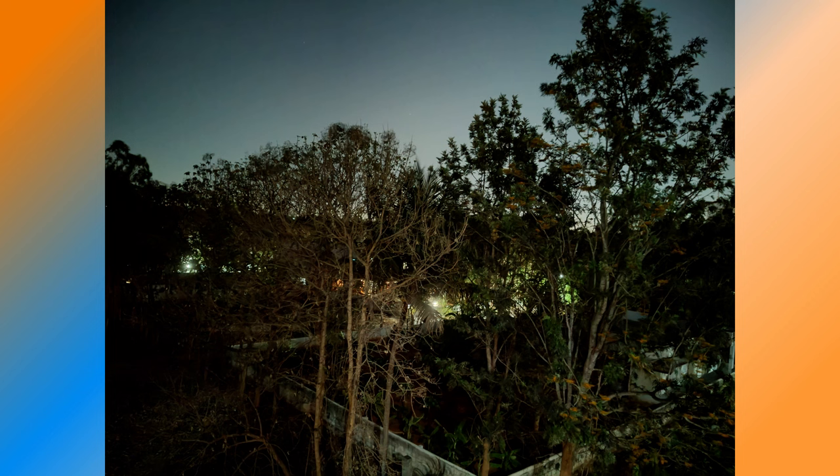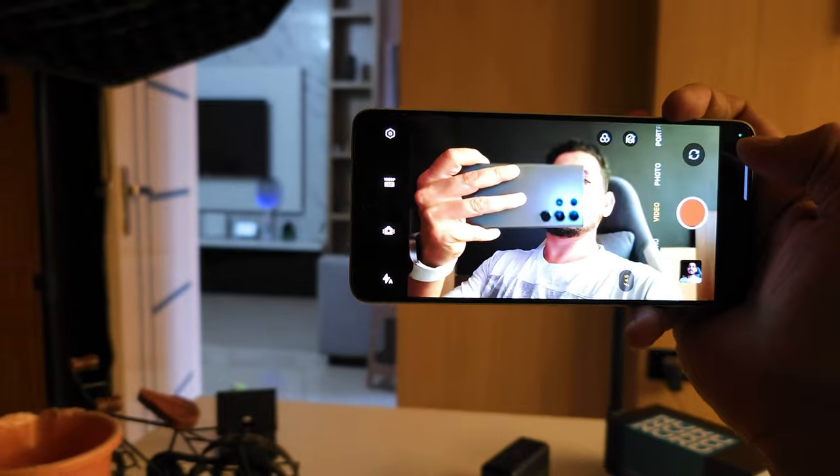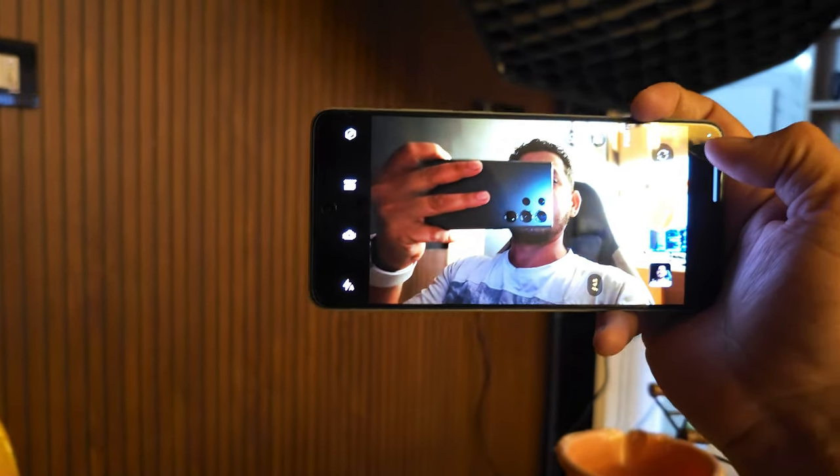One issue I encountered twice was lag during video recording using the front camera — I'll show you the sample of how bad the lag was. Stopping and restarting the recording didn't help; I had to fully close and reopen the camera app for it to work normally.